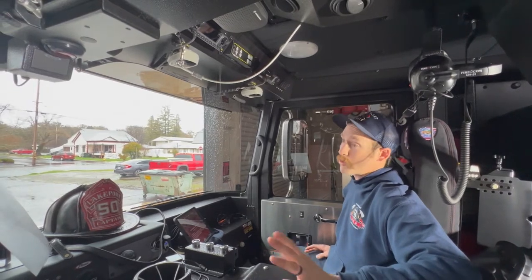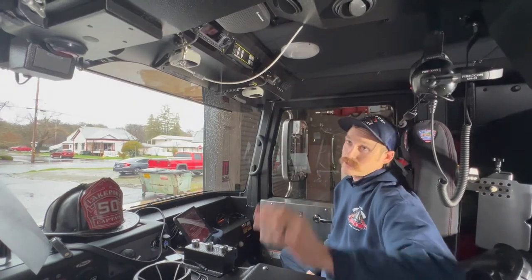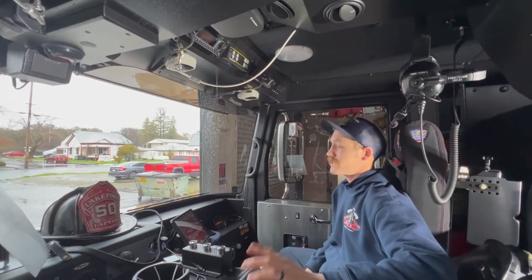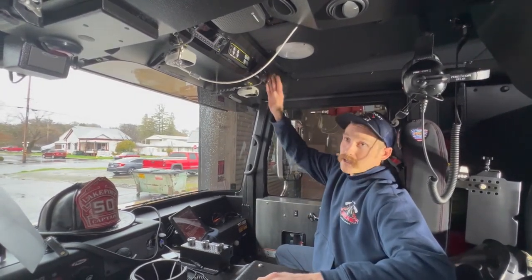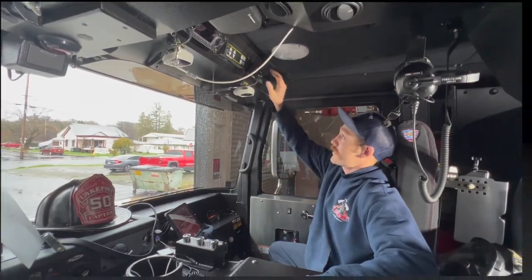We've equipped it with one Motorola APX8500 all-band 110-watt command radio with two remote control heads — one on the engineer's side and one on the captain's side. We did the same thing with the APX6500 VHF 50-watt radio for tactical, again with two remote control heads, one on the engineer's side and one on the captain's side.